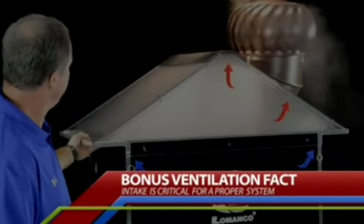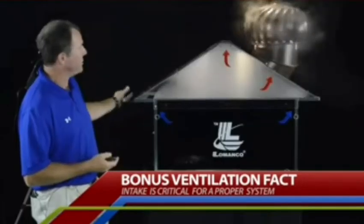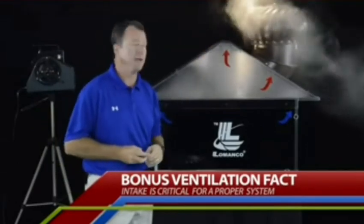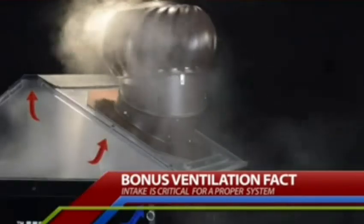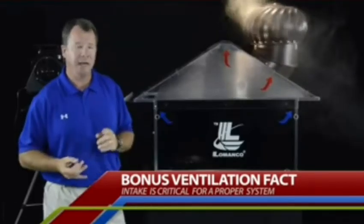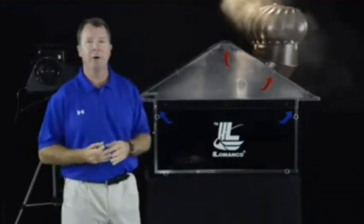So now let me open up the cornice vent just a little bit. Look at how dramatic that is — how much air immediately starts pumping in and pulling out through the exhaust vent. As you can see, to get the proper performance out of the Whirlybird, you've got to have a balanced system. You've got to have plenty of intake to feed the pump.